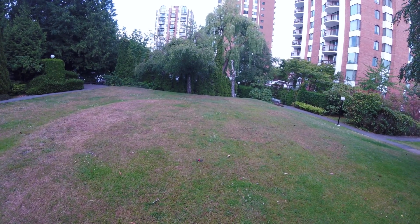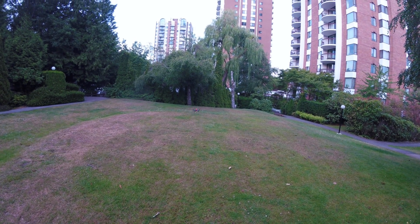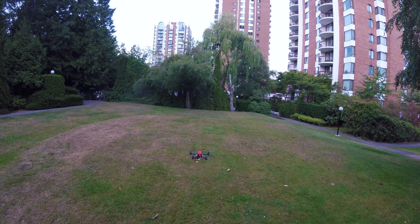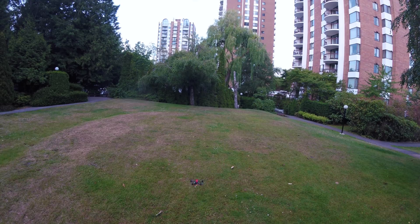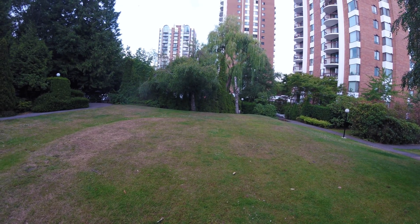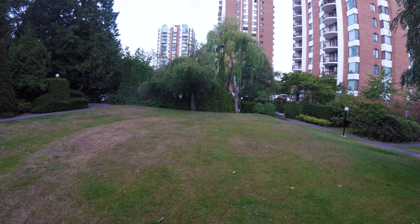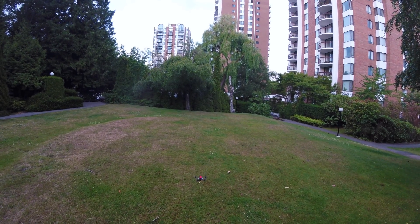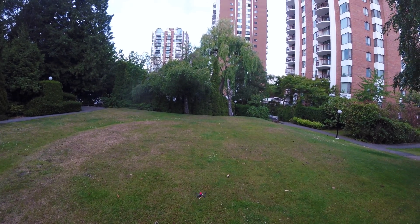Let's try it with the 2S battery. So quiet — check this out. I can barely hear it, especially if you fly a little bit further. It's almost no noise already. It's perfect to fly it in your neighborhood or some park.